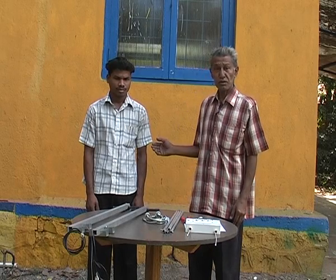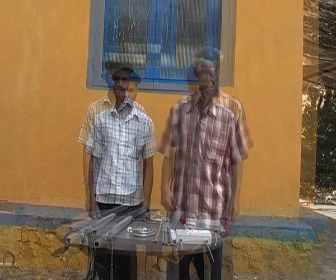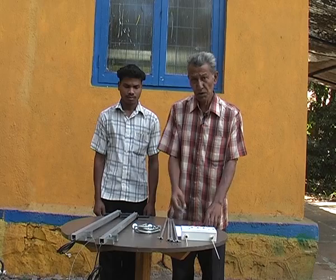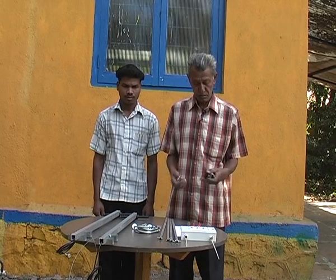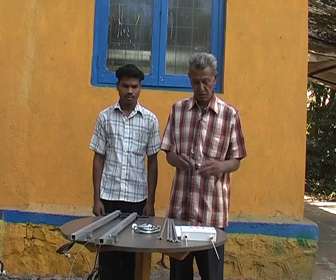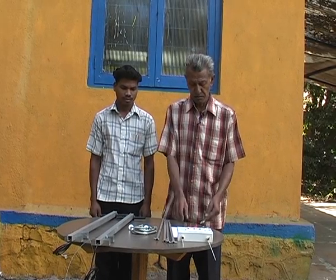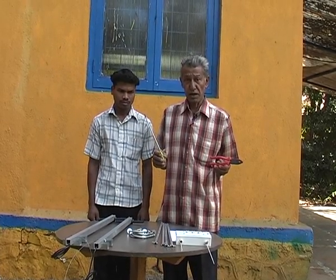Now Nitin and I will demonstrate the antenna assembly procedure. Some extremely basic tools are required: a measuring tape, a 15mm open end spanner, a screwdriver and pliers.